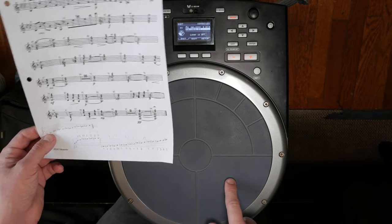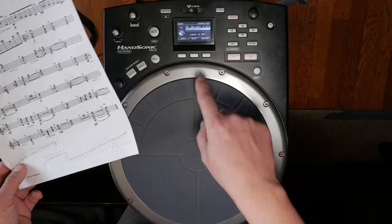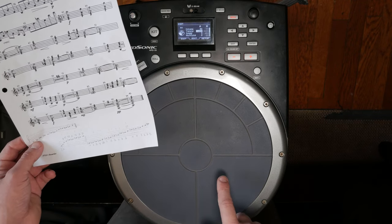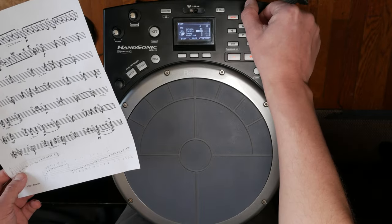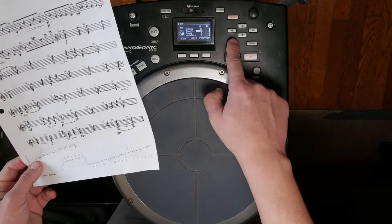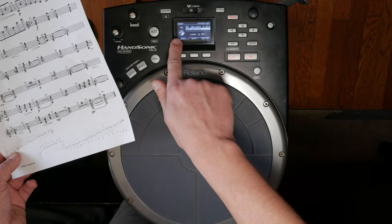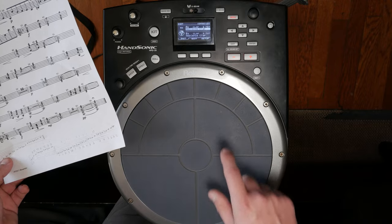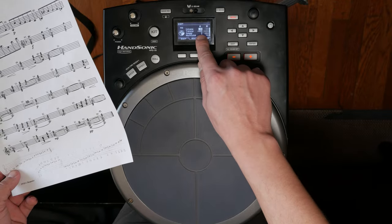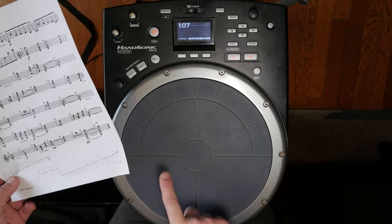Now we're going to do G. What is the relationship of G to F? It's one whole step above. So if we're at plus 300 here for F, we need to go up a whole step — 200 cents — bringing this pad to plus 500. The dial moves in increments of 10 cents, so keep turning until we get there. You can see in the LCD screen which pad you're programming. So now we have the notes F and G assigned.